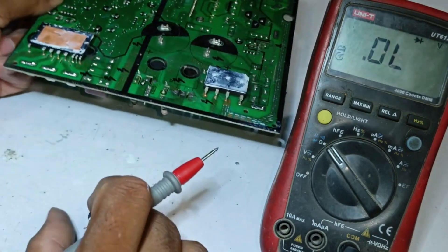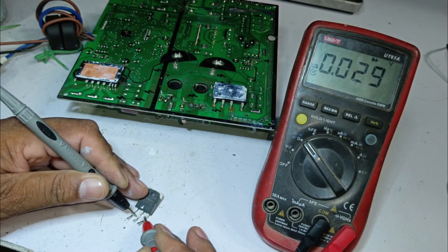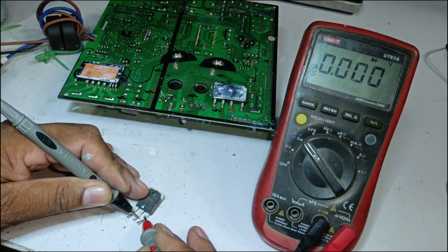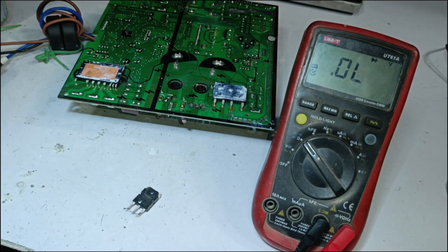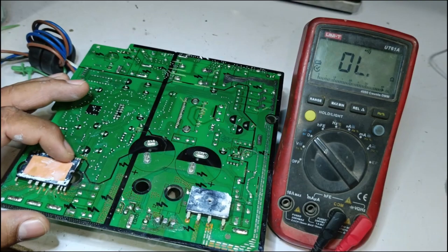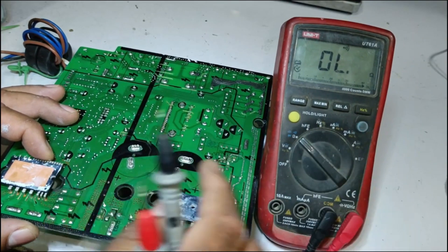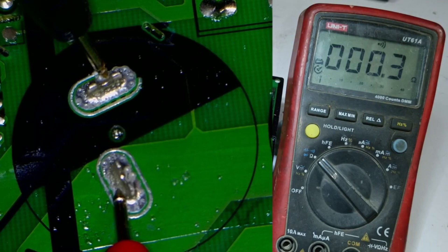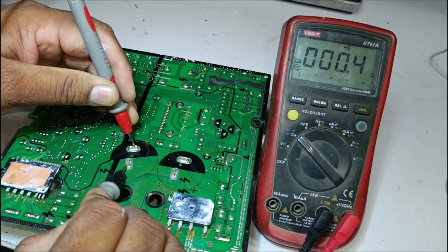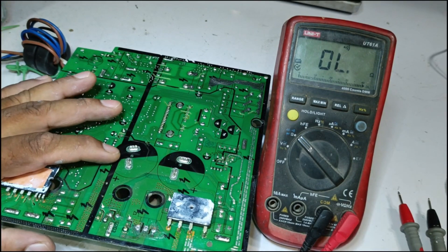Additionally, let's check the IGBT. When I placed the probes on the two pins, it showed a voltage drop of 0.029. The gate pin is showing 0. This confirms that the IGBT is also short-circuited. In this situation, we cannot confirm that only the IPM is faulty, because there is still testing left to do on the capacitors. The capacitors are still beeping in continuity mode, and reversing the probe polarity still shows beeping, meaning there is a chance these capacitors could also be faulty.